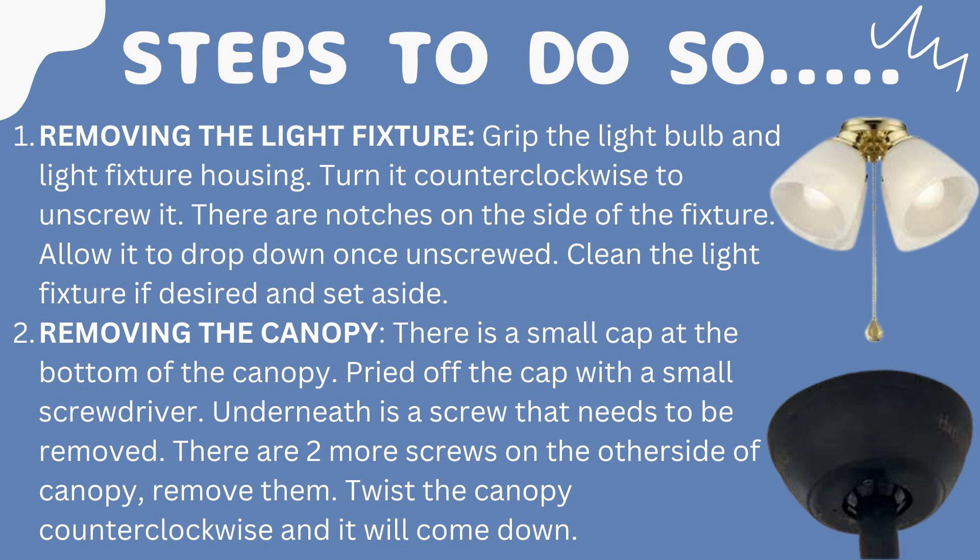Step two is removing the canopy. There is a small cap at the bottom of the canopy — pry off the cap with a small screwdriver. Underneath is a screw that needs to be removed. There are two more screws on the other side of the canopy — remove them, then twist the canopy clockwise and it will come out.